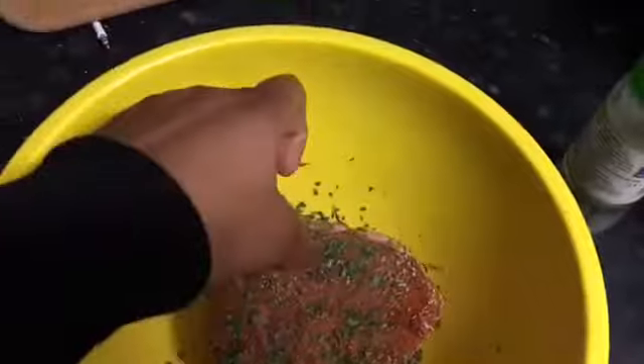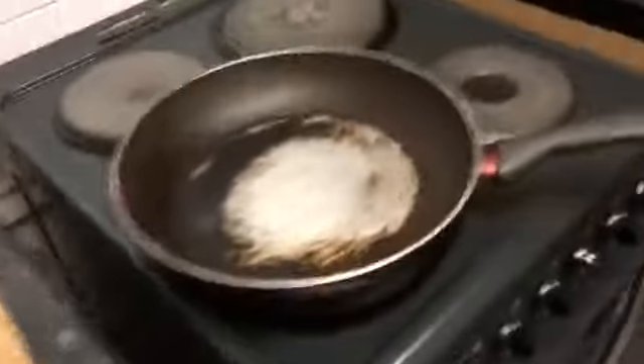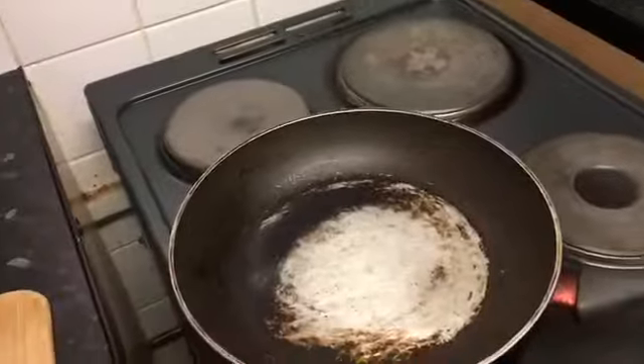Okay, now that I have seasoned my steak, I'm now going to place it over here and just bring that over. I'm going to put some oil in the pan.